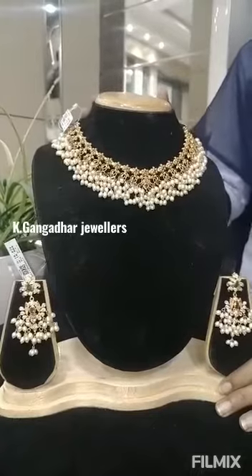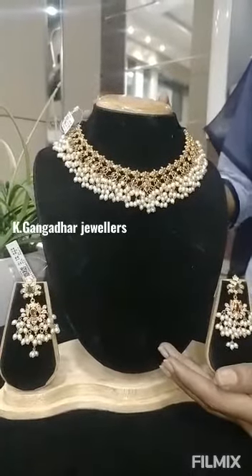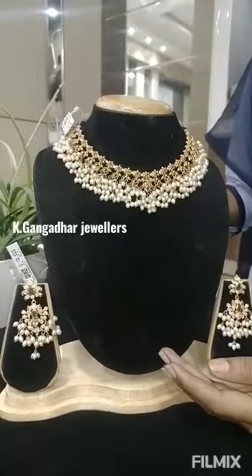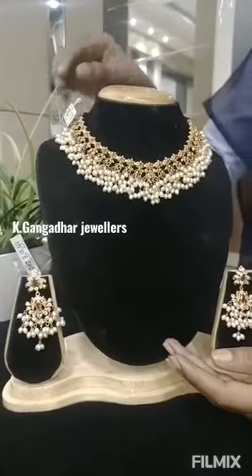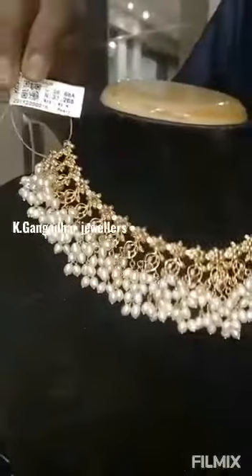This buttapusa is 100g. I am going to show you a light weight. I am going to show you a total weight of 60g.